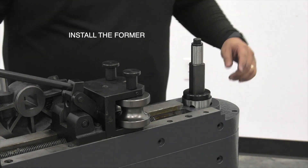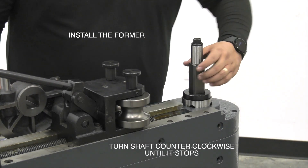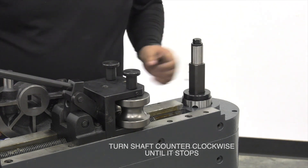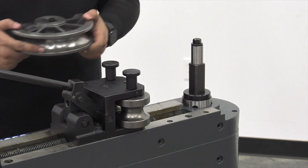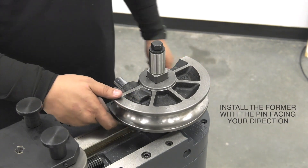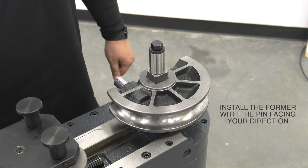Next we're going to install the former. The only way to install this is to take the shaft and turn it in a counterclockwise motion until it stops. Then grab the former with the pin facing your direction, set it right over the shaft, and you're good to go.